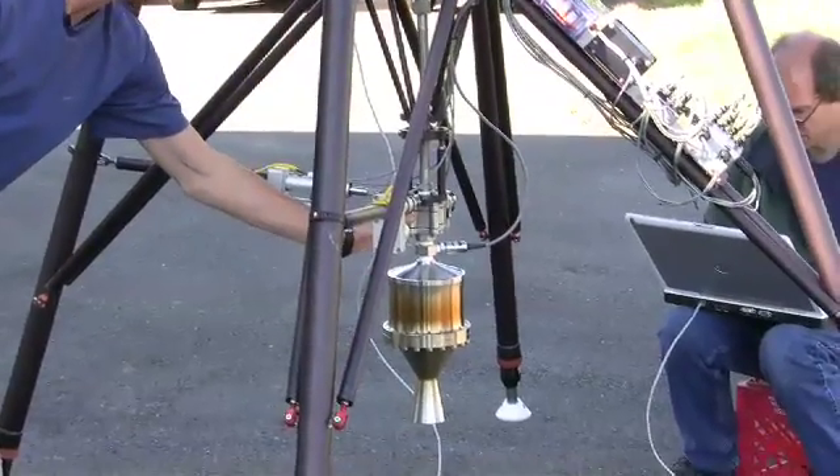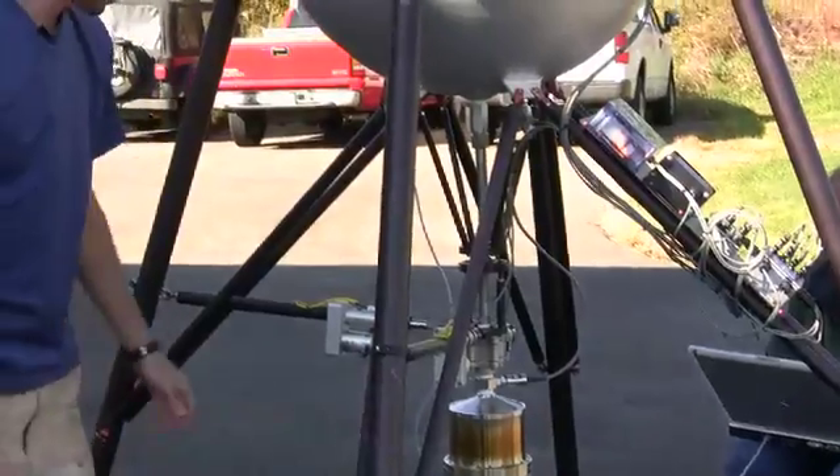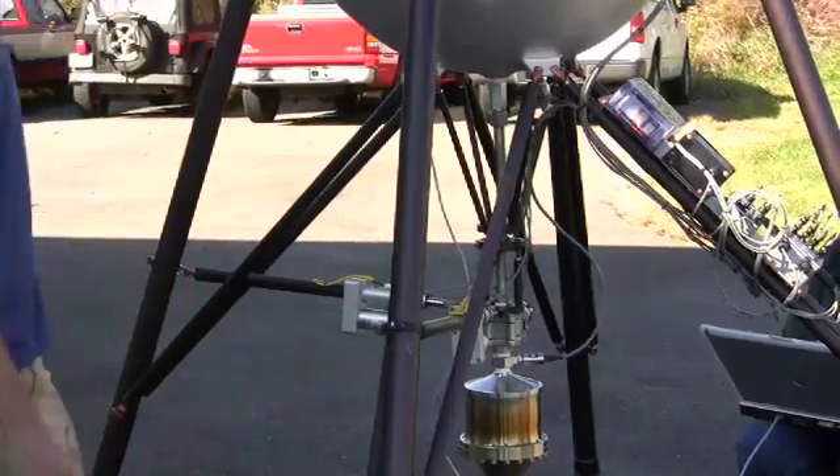This is our throttle valve that's just controlling the flow of the peroxide into the motor. These are X and Y actuators, which actually steer the motor around beneath the rocket.